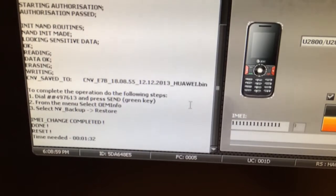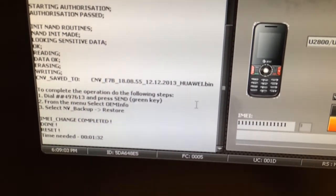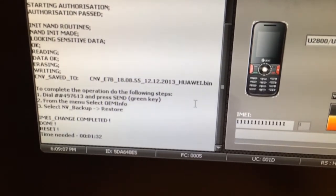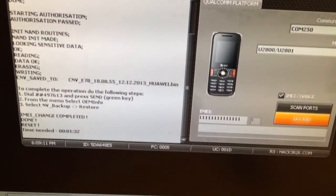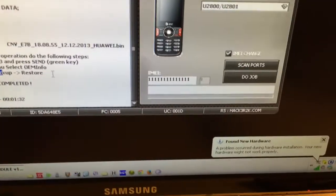The software is showing the last steps to complete. To finalize the change, we need to dial *#497613# and press the green key. After that, we need to select 'OMEI' for 'Never Backup and Restore'.